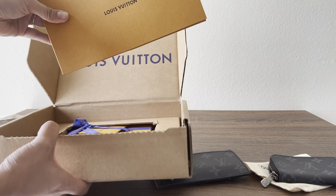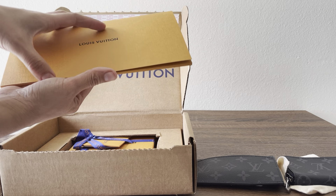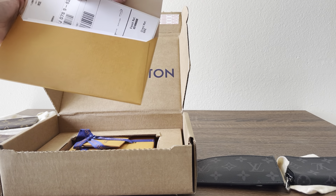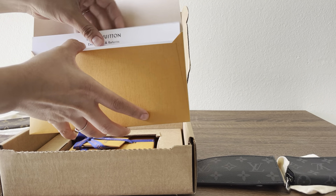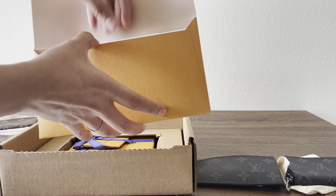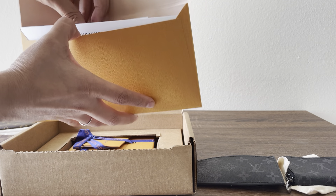Here's my invoice. I'm sure a lot of people can guess what it is, but I'll go ahead and say it. I went ahead and purchased the reverse monogram eclipse coin pouch — that's what they have it listed as on the website.